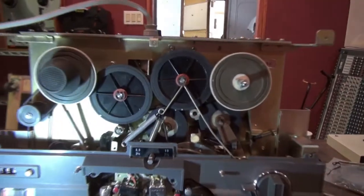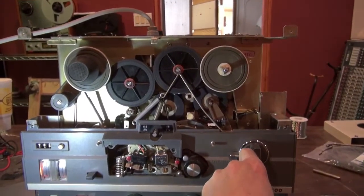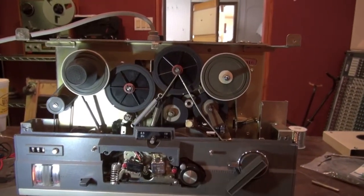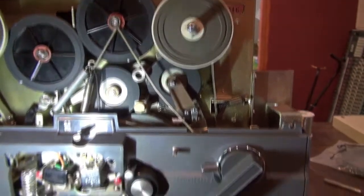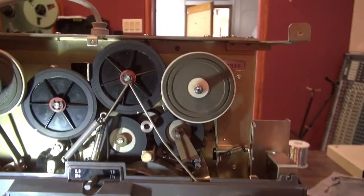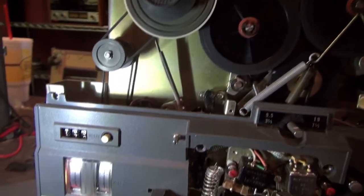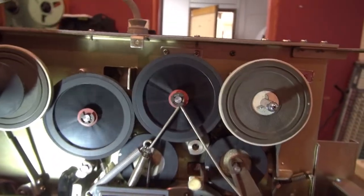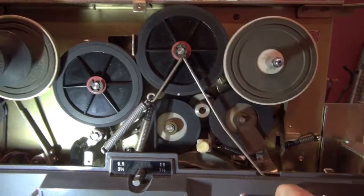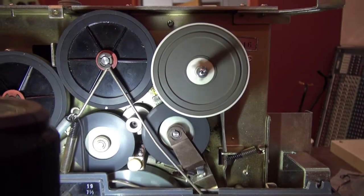I thought people might be interested to see a video of the reels in operation, because you don't usually see them with the covers off like this. Regular play mode is like this — you can see everything's engaged over there. Rewind engages the two in the middle, and then fast forward engages the forward and moves that idler forward to run.